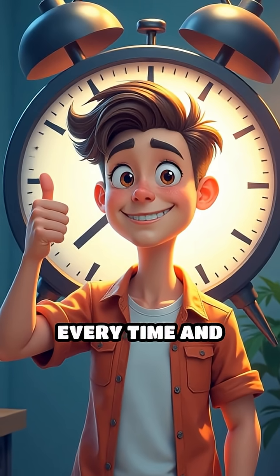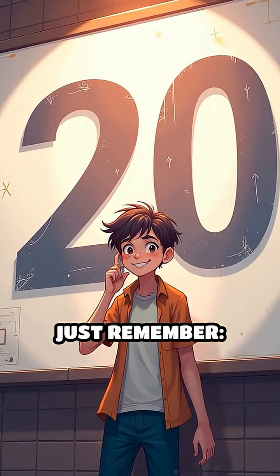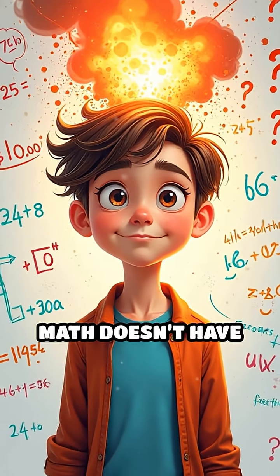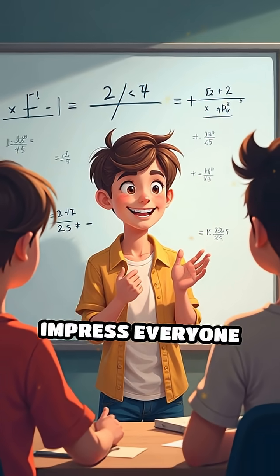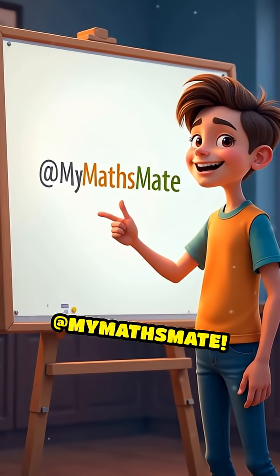This trick works every time and saves you from long multiplication. Just remember: double, then add a zero. Math doesn't have to be slow or boring. Try this trick next time you need to multiply by 50, and watch how quickly you impress everyone around you. For more awesome math hacks, follow at MyMathsMate.